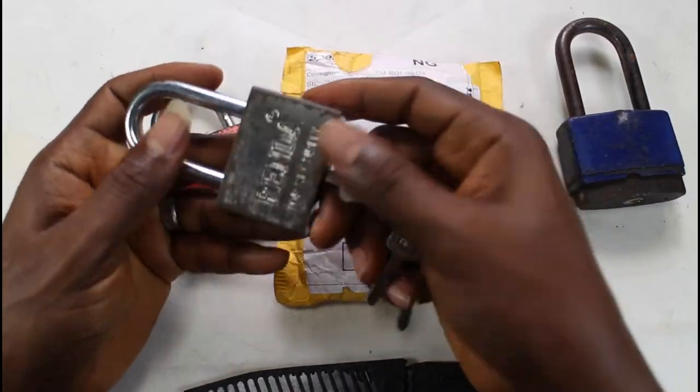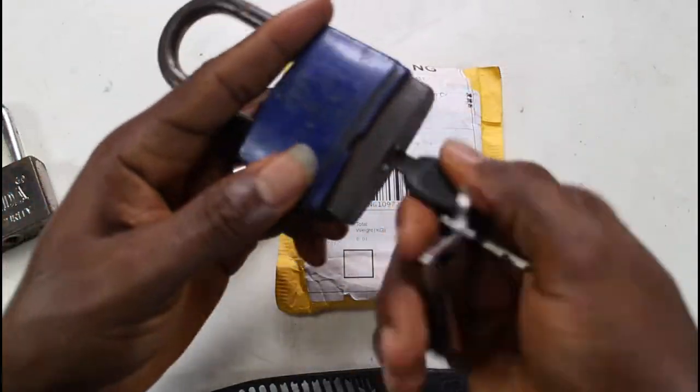One of the most significant things about adult life is padlocks and keys — you've got to lock something. Let's look at how difficult it is to open some padlocks. Some are easy, some are hard, and some are too difficult. Imagine coming in late at night and trying to unlock your gate with a difficult padlock.